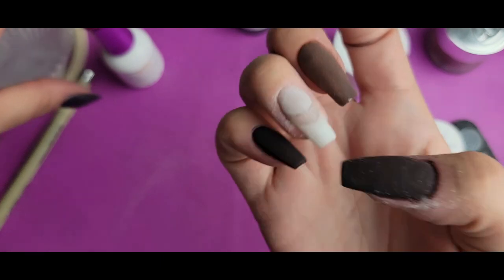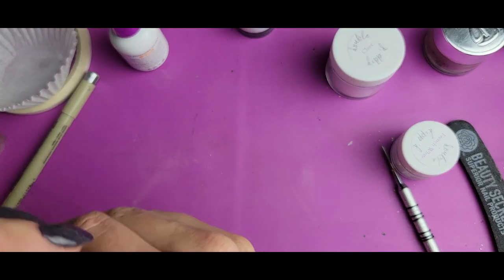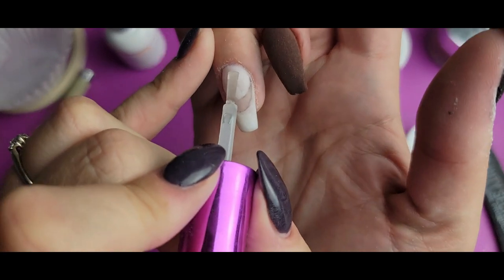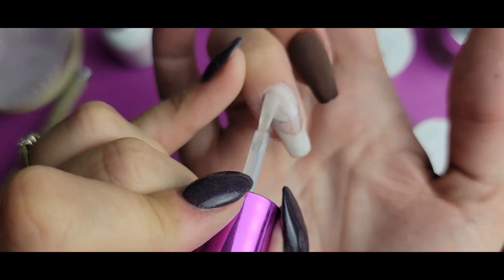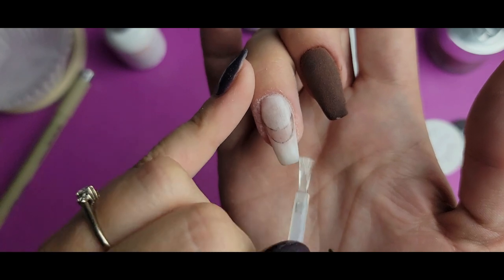Now that's filed, I am going to do another layer of dip base over the top of this before I start getting into the marbling part. Just because the activator layers in dip are going to cause this layer to dry pretty quickly, and I do not want the layer that I lay into this marble to dry quickly or I will not get full coverage — and that is not good.